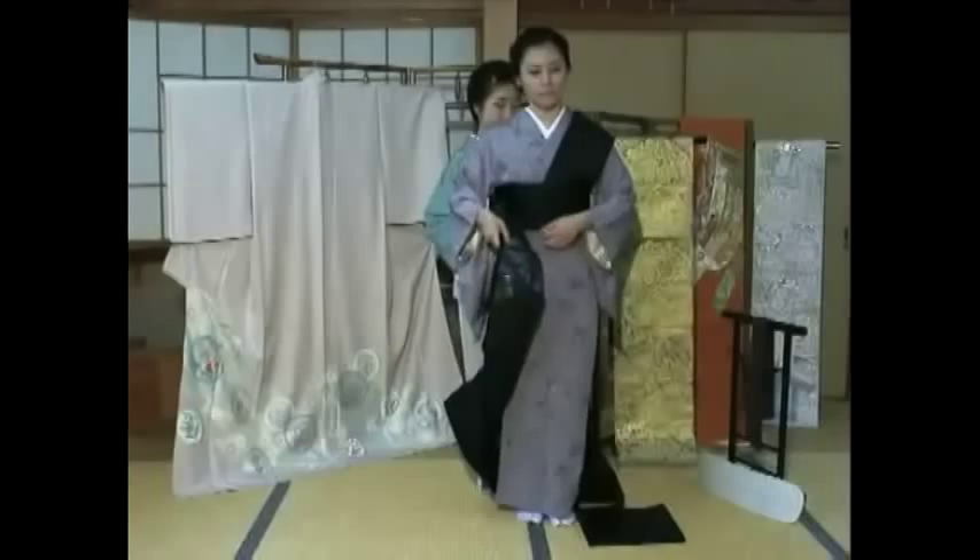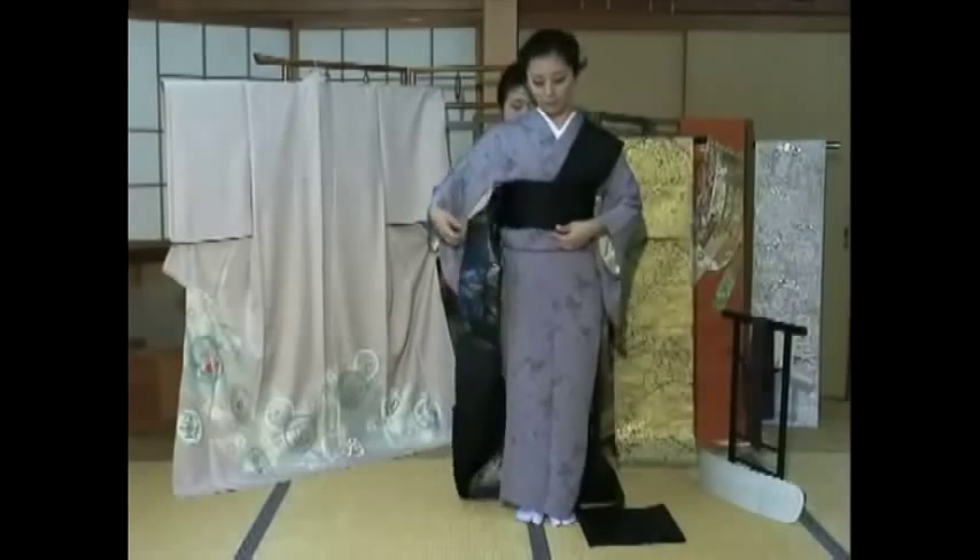Hold both the wa areas and pull to tighten the obi. Bring around the obi once again. This time, place the obi ita inside like this.